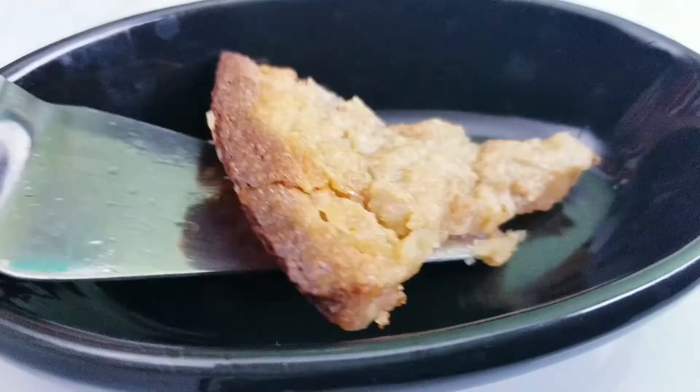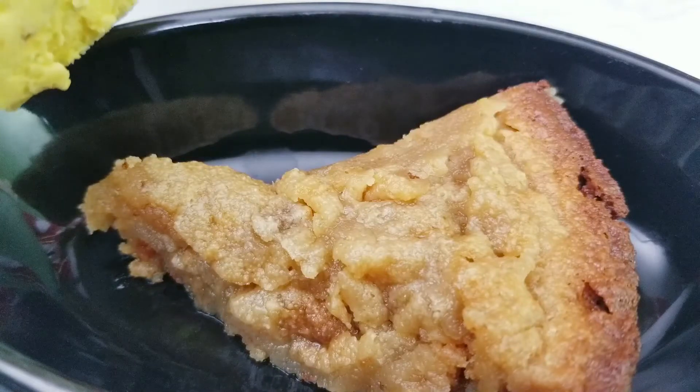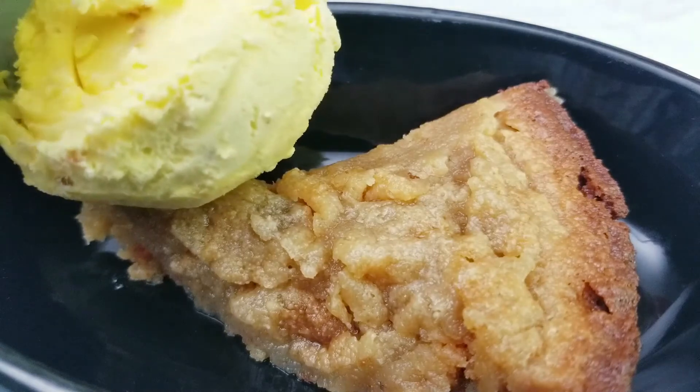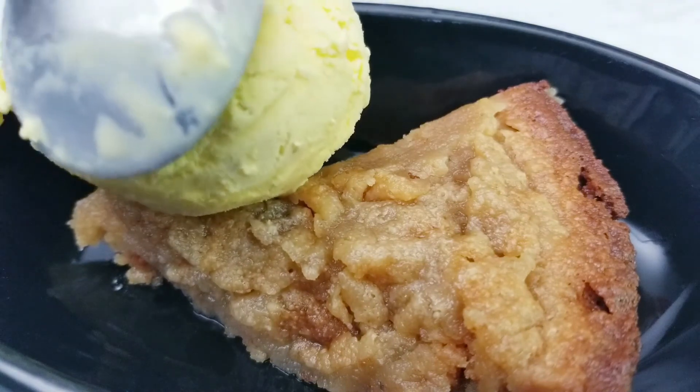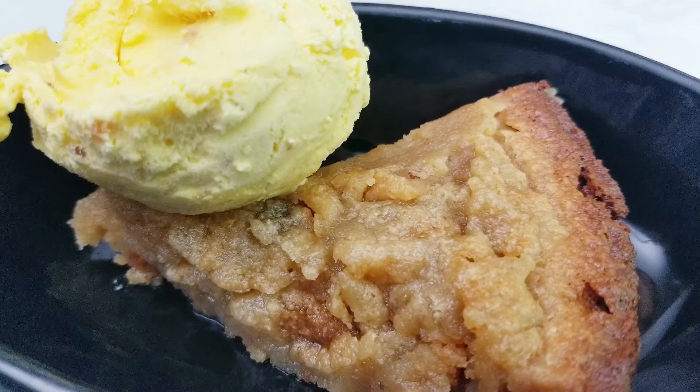Serve warm with any ice cream of your choice. We are serving this with our favorite saffron and pistachio ice cream topped with fresh cherries. Enjoy this healthy, eggless, flourless almond cake.